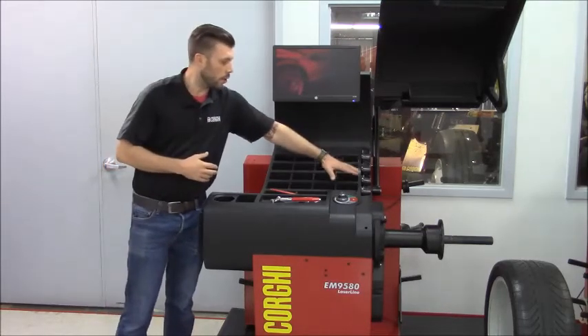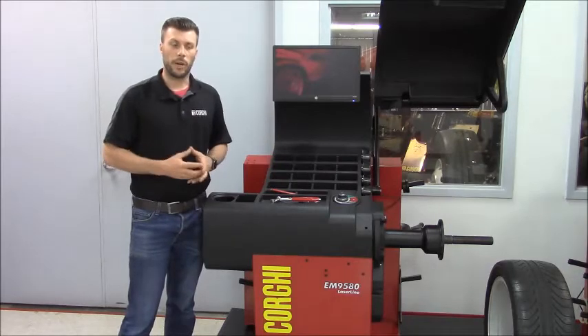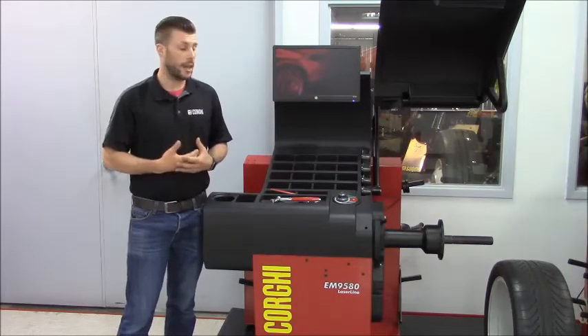The machine comes already with four cones standard. Available upon request, we have a precision collet set and pin plate kit.